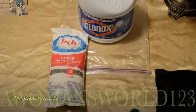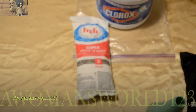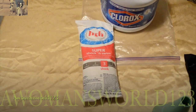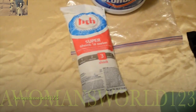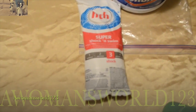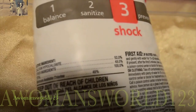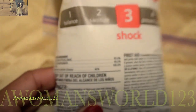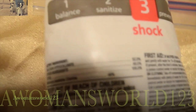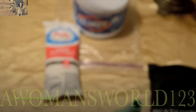Now if you're going to use pool shock to make bleach, you need to make sure that it has calcium hypochlorite in it, and it needs to be over 50% calcium hypochlorite. This one here is 52% — so that is definitely good to use to make Clorox in order to purify the water.